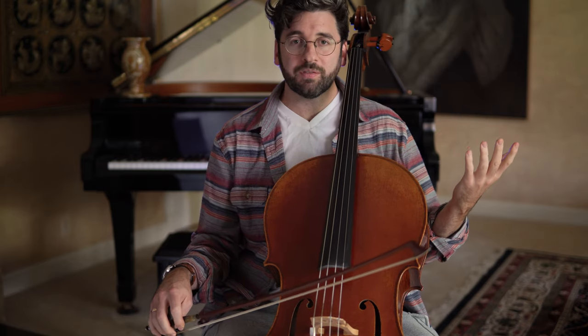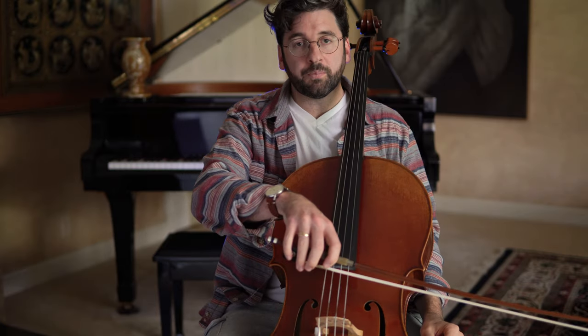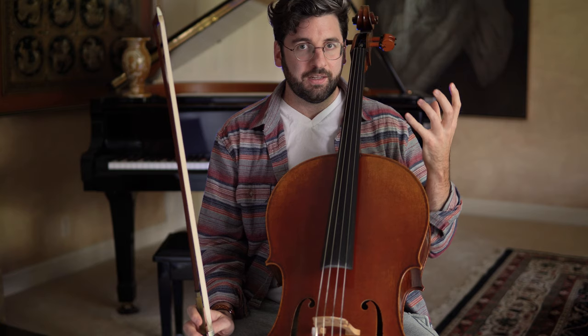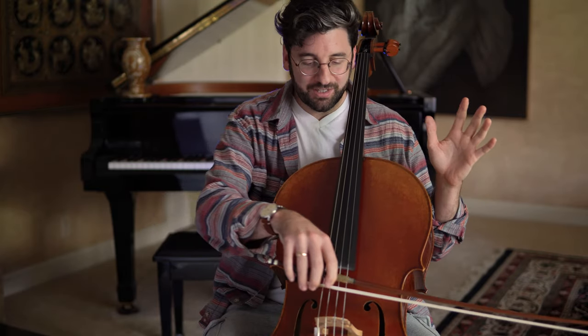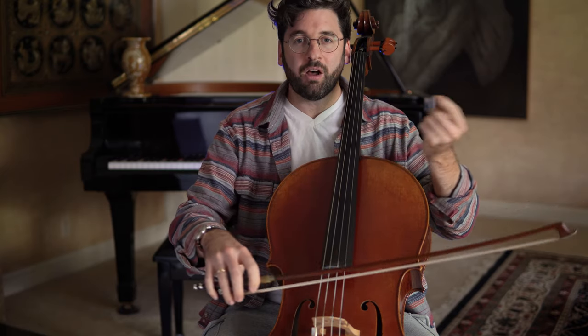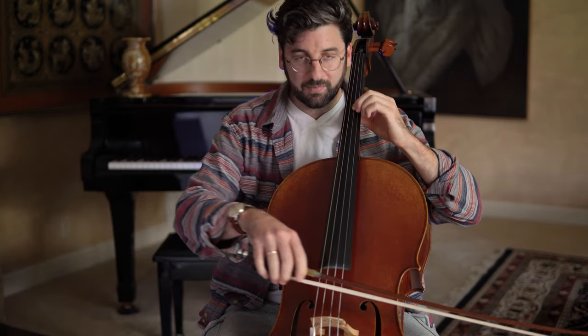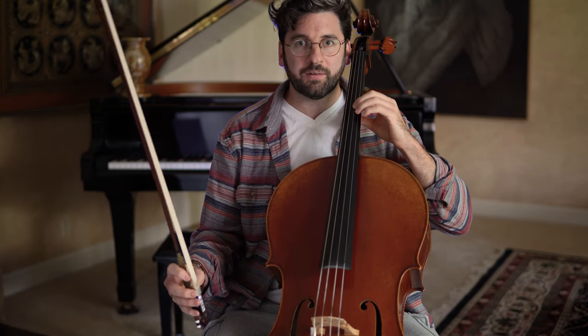Today we're going to look at how to pull a straight, sticky bow, because that was the other thing that plagued me. I was such an assiduous student — I would videotape my lessons, go home, and study them, like football players and baseball players study tape of the opposing team. I would look at my teacher, break everything down, and soon my arm was looking more and more parallel to the bridge. Unfortunately, the sound was not changing as drastically as my arm motions were, because I was sort of mimicking the motion but wasn't doing the right thing to actually draw a rich sound. That's technically pretty parallel to the bridge, but the sound is not what I would like.